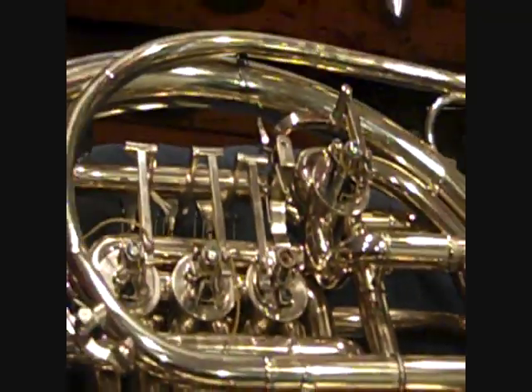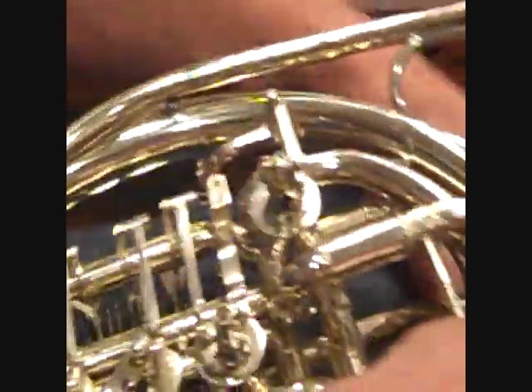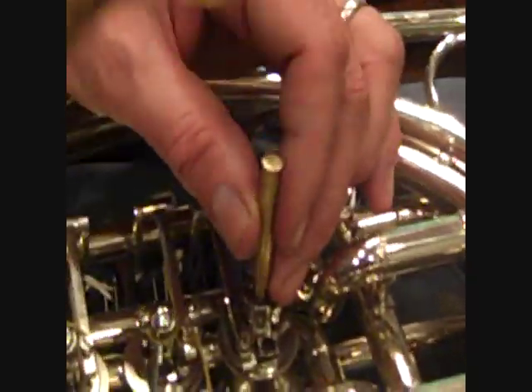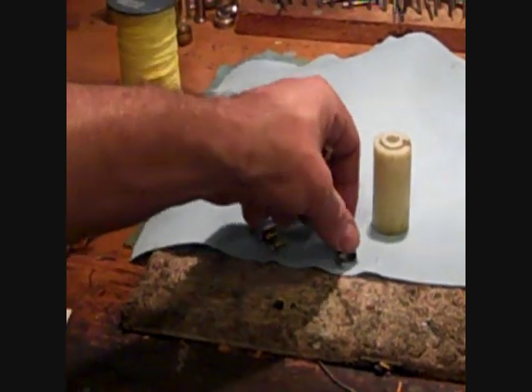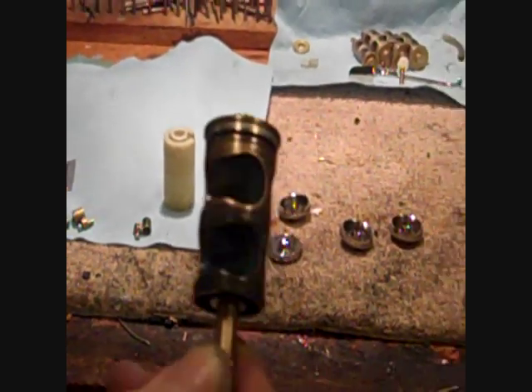Next, take your valve drift or valve punch and insert it so it is touching only the valve. Do this over an apron or a soft surface. Set the punch on the valve and give it a good hit. Now I'm holding the stop arm. We turn the valve and the horn over — and there you have it: your rotor and your top bearing.